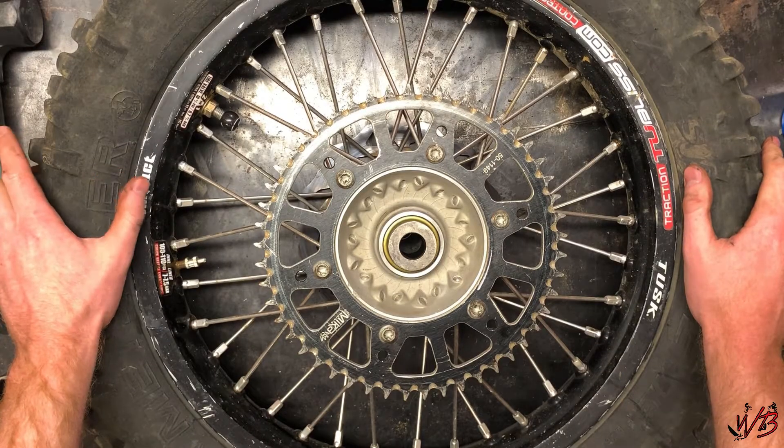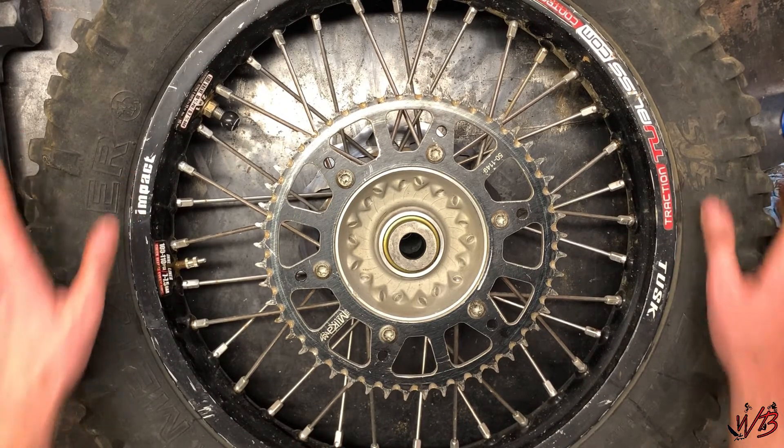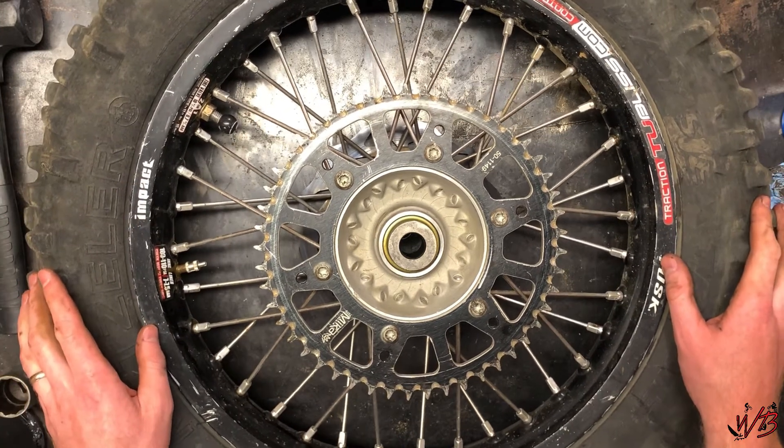All right, so there you have it — a set of newly installed bearings. It's ready to go hit the trail.